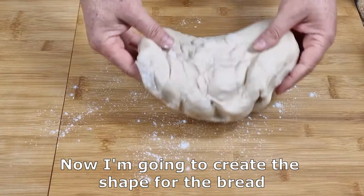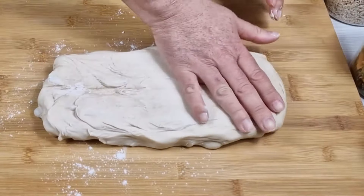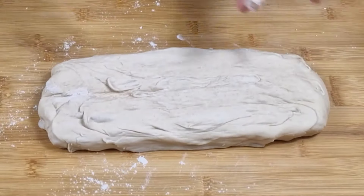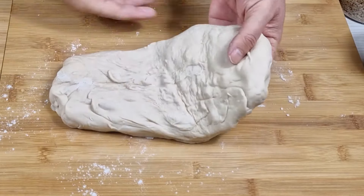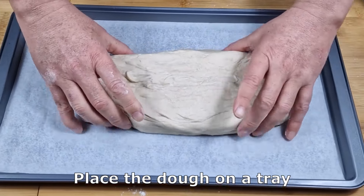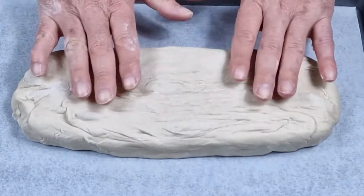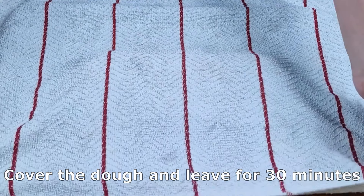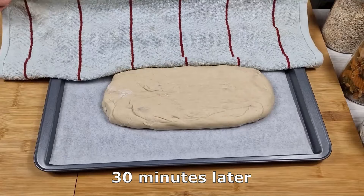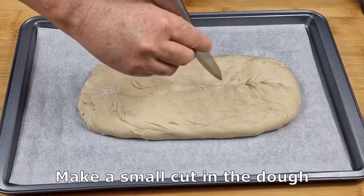Now I'm going to create the shape for the bread. Place the dough on a tray. Cover the dough and leave for 30 minutes. 30 minutes later, make a small cut in the dough.